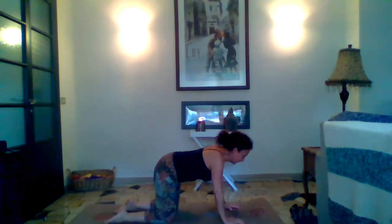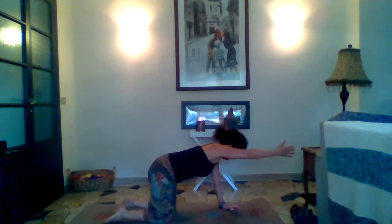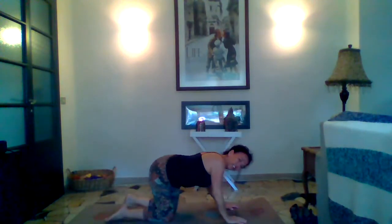Now let's go into spinal balance. Bring this right hand and inhale it parallel to your ear, kick that left foot back, leaving the toe on the mat, and then lift it off the mat. Be in a very straight line with your spine, as if someone's pulling on that middle finger of the right hand and the middle toe of the left foot. Engage those fingers on that left hand. Breathing into it, straightening our spine, showing our spine lots of love. One more breath — and release it down and shake it out.